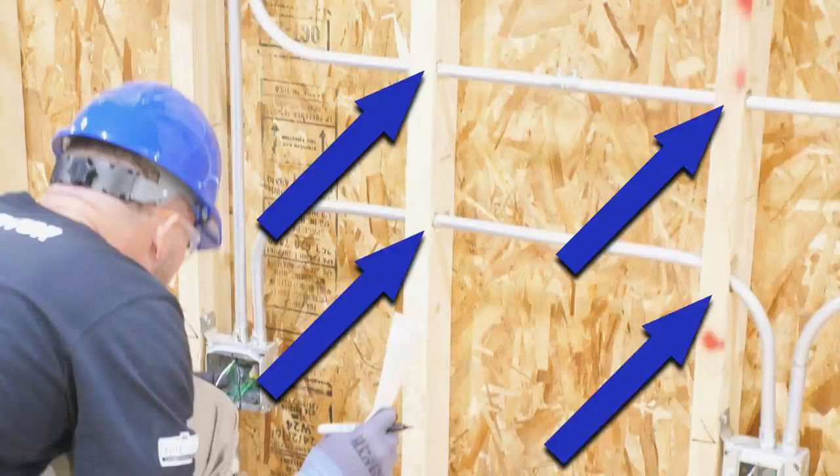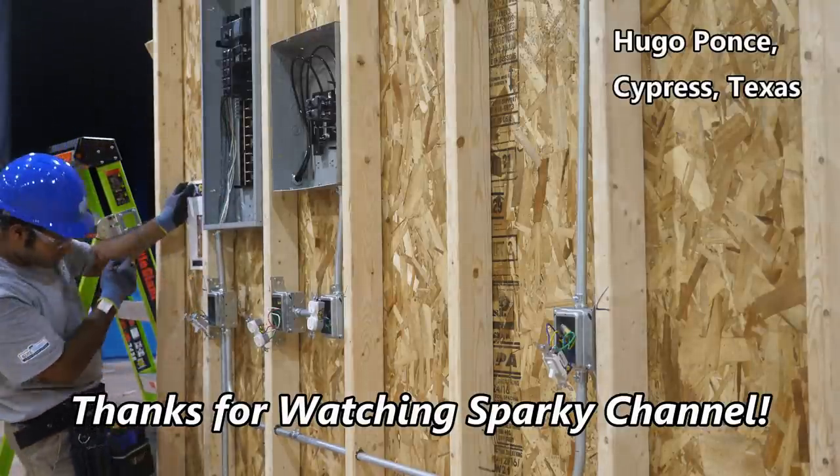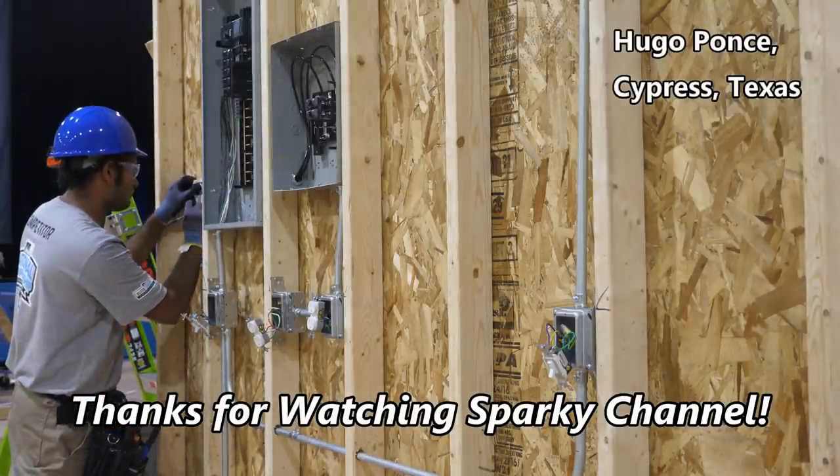So let me know in the comments below if you think this is a code violation. Thanks — I hope this video was helpful.